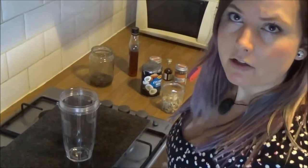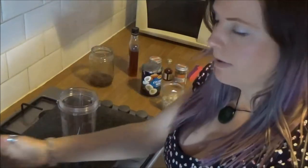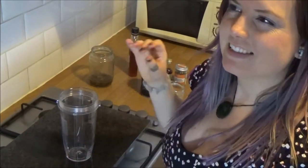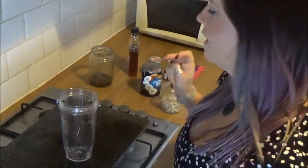But I feel like this would be a good replacement for it, so I hope you enjoy. Let's get started. Basically what I'm going to do is stick it in the blender, blend it all up, and then heat it up in a pot. I know that you can have eggnog either hot or cold, but since it's snowing right now I feel like hot is going to be the option for me.